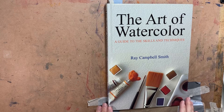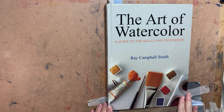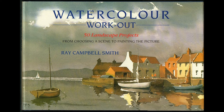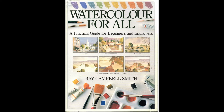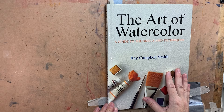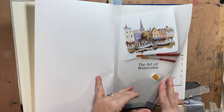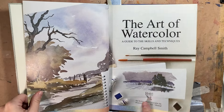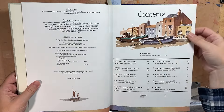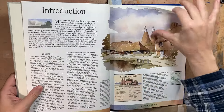First up we have 'The Art of Watercolor: A Guide to the Skills and Techniques' by Ray Campbell Smith. Ray Campbell Smith was a really well-known instructor in the UK in the 80s and 90s, and this was the first watercolor book that I ever purchased with my own hard-earned cash. I'd checked out a lot of watercolor books in the library, but this was the first one that really broke things down in a way that I understood — I had to have it.